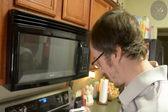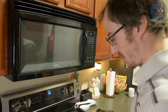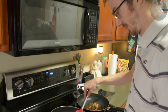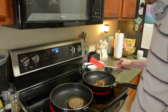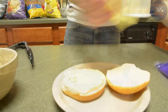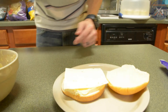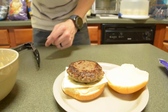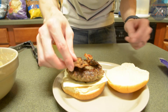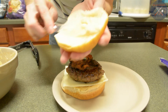Alright, with one tablespoon of olive oil we will cook the burgers for four to five minutes on each side, or longer if you like them more well done. The bacon going. I'm going to add on a piece of cheese, the burger, some bacon, and the last bun full of sauce.